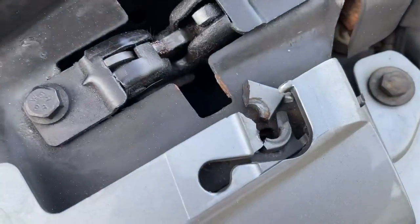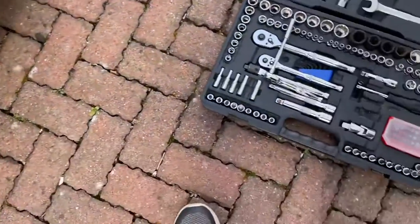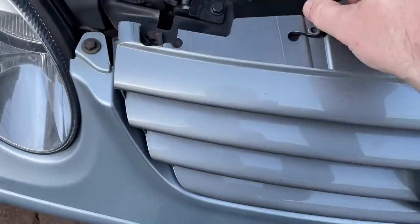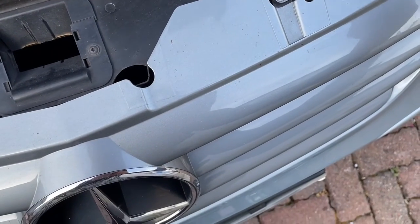This seems to be bad, damaged here. Back on as well, so good job of getting a new one. So we'll get rid of the shards of plastic.